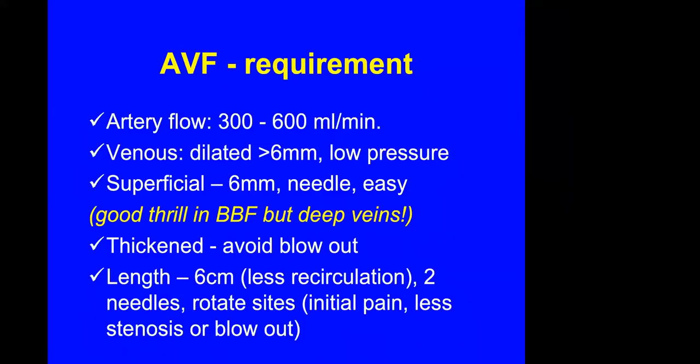The requirements for an AVF, as mentioned this morning by Dr. Claire Tan, include an arterial flow of about 300 to 600 mls per minute. The vein must be dilated to about 6 mm and should be of low pressure. The vein should be superficial so that you can insert the needle easily. When you do a BCF, sometimes it is a very good fistula but the basilic vein is quite deep and difficult to puncture.